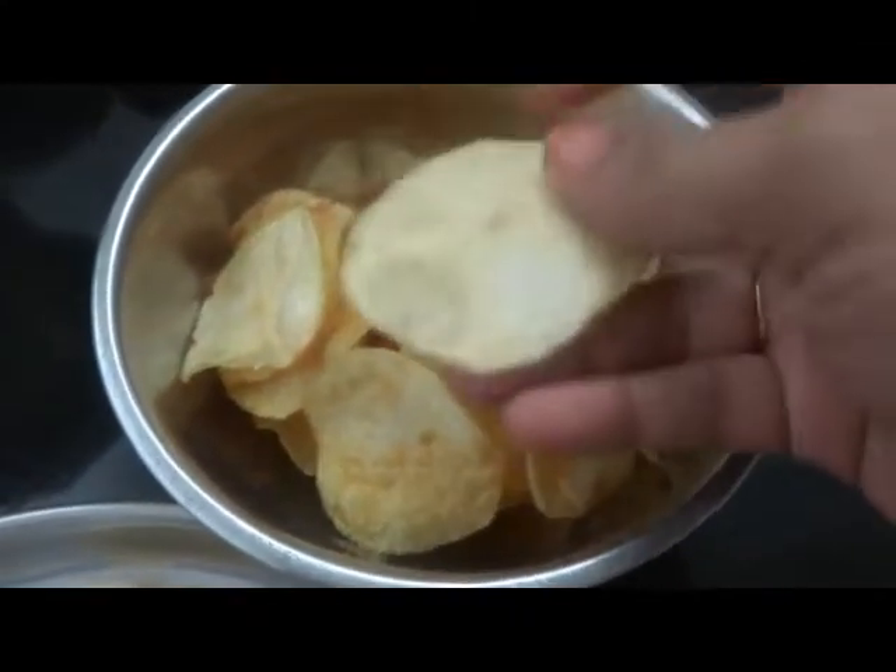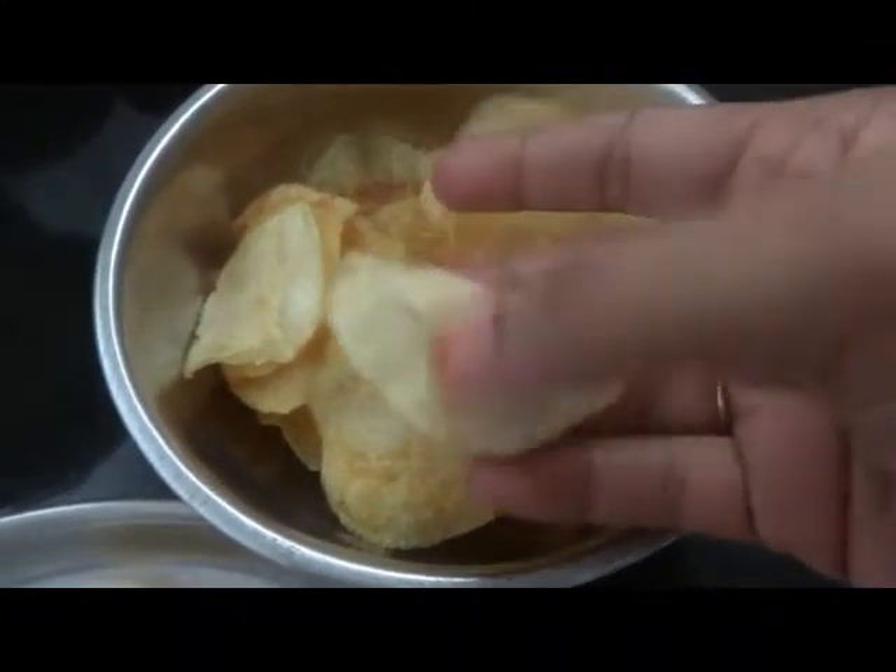Hi friends, welcome to me and my kitchen. Today, I will prepare potato chips — crispy and crunchy.